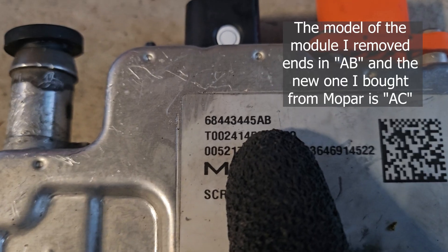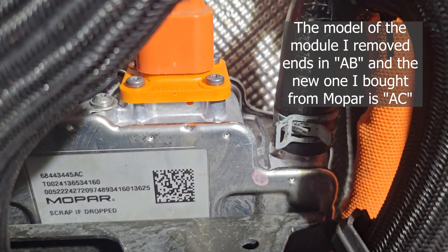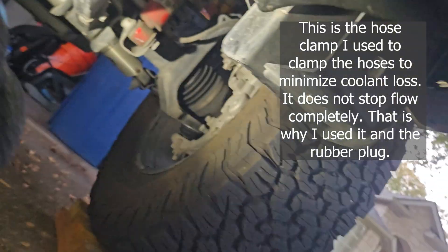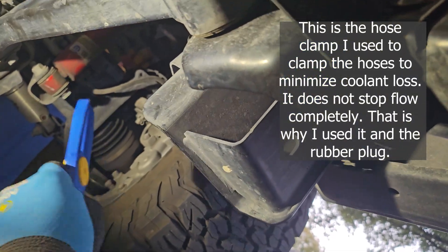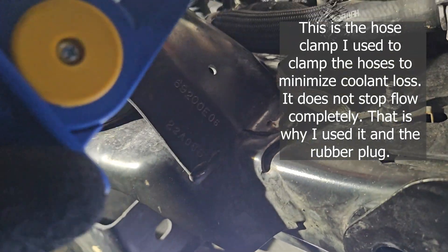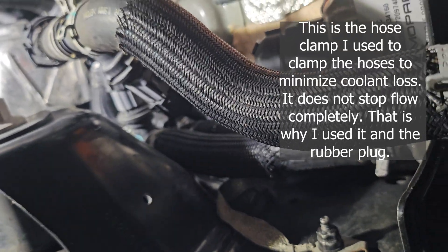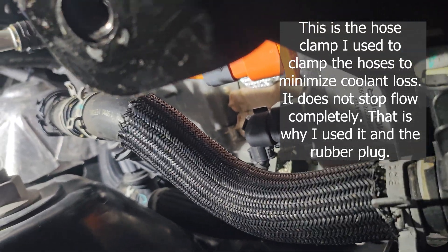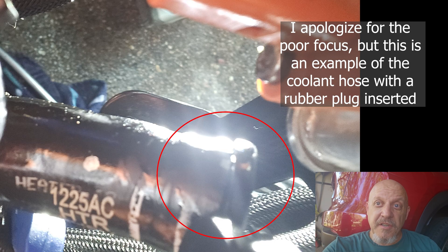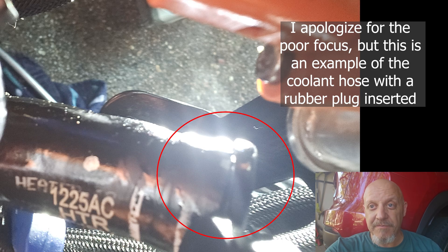I bought these rubber plugs and plugged up the holes while it was still mounted inside the Jeep as coolant was coming out, to try to minimize the spillage. This is version AB. The new one I have is version AC. This is the new battery heater module installed, and you can see it's got that new revision ending in AC. What I did is use one of these hose clamps from Amazon, put it around the hose, and clamped it down to minimize leakage. It does not stop leakage completely — it will still drain slightly, but it's much better than having a completely open hose. Here's an image of me capping off the three-quarter-inch plug on the actual coolant hose going into the module.